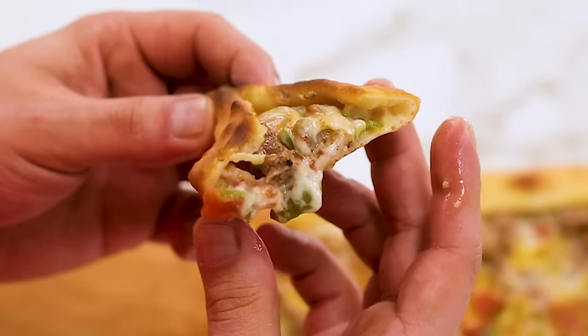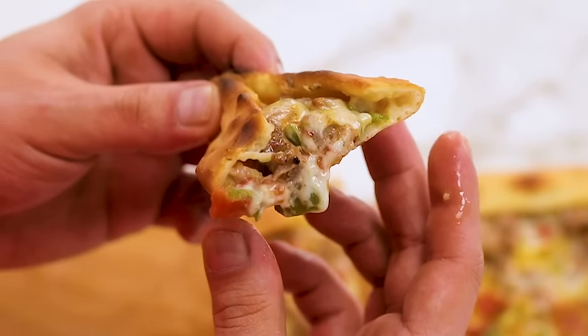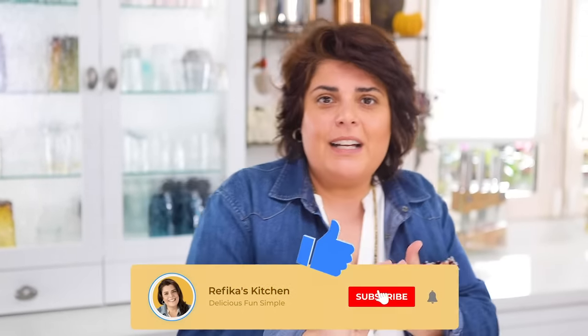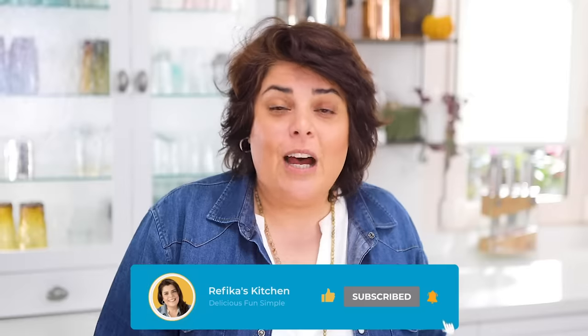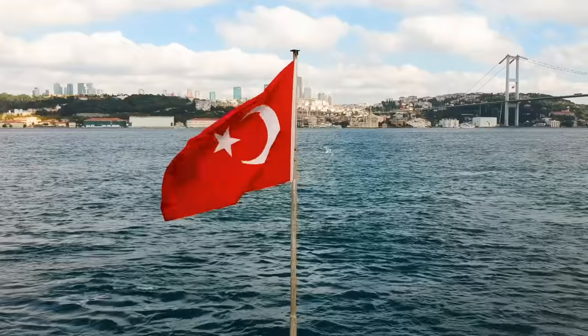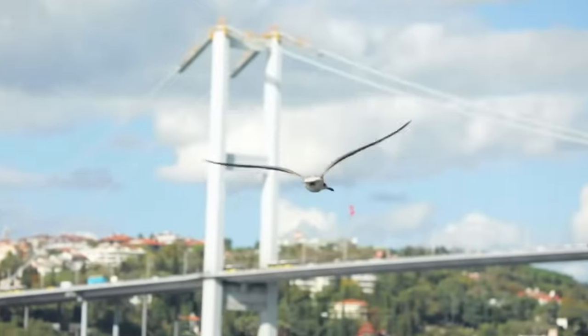We were planning to have the pide for last week and we shot it, but unfortunately something happened to the camera and we lost half the shots. Wish us good luck - hope nothing goes wrong on the way.